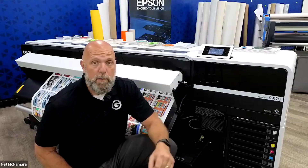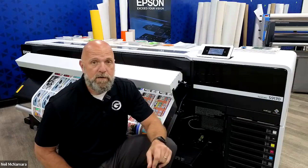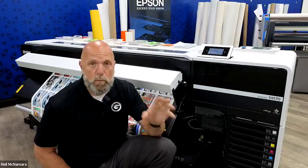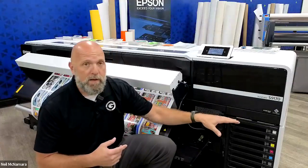One of the really exciting things about the brand new Epson S9170, in addition to the 10 channels of amazing color, I have an 11th channel that I can utilize to print white ink. I'm going to go through the process of setting up white ink in my machine to show you what it looks like in real time.